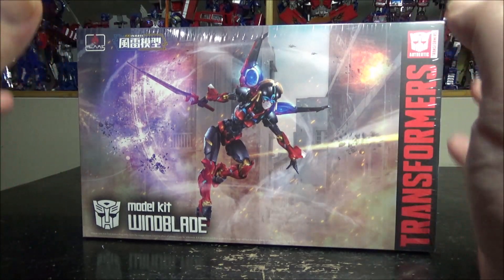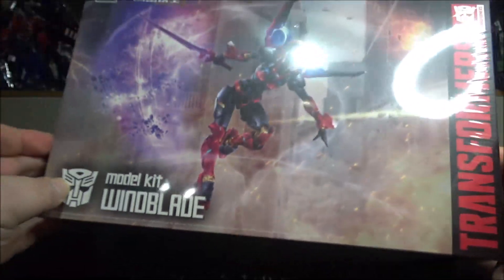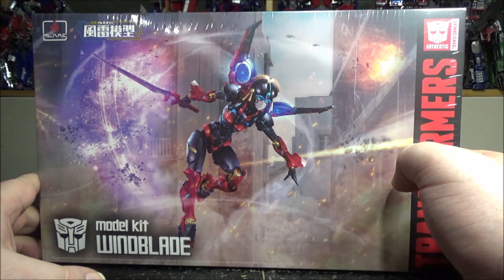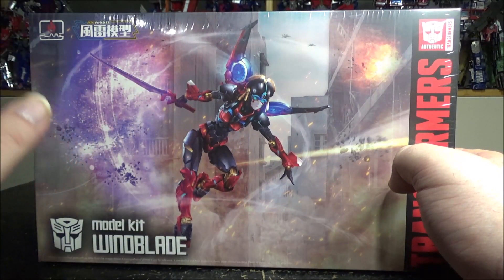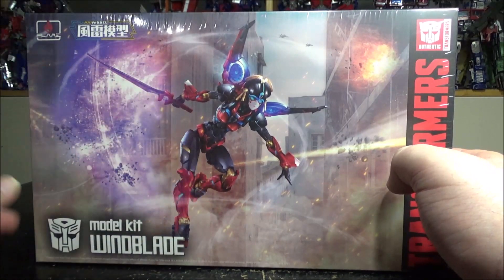Hello and welcome to another special video review. Today we've got the Furai model Transformer Wing Blade model kit. This is my second Furai model — the first one was Devastator and was pretty good. And I got now the Wing Blade.